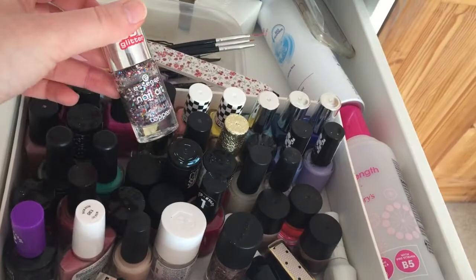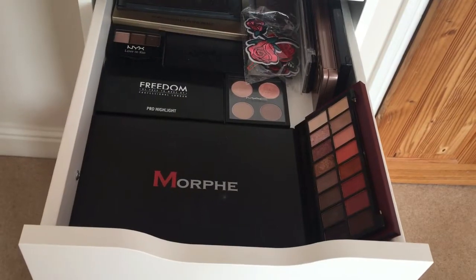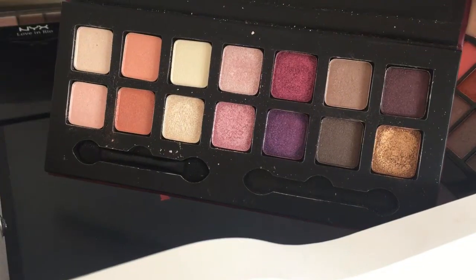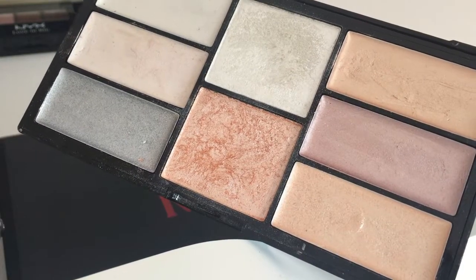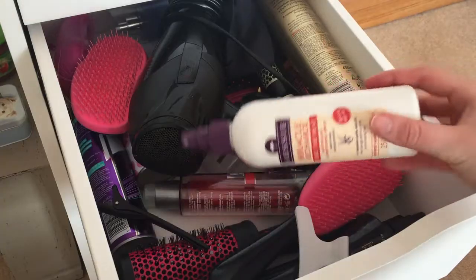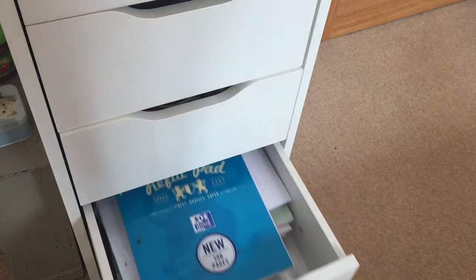The first drawer has all of my nail polish in. The second drawer has all of my eyeshadow palettes — I have some from Makeup Revolution, Morphe, and Freedom. The next drawer has all of my hair products in. Then I have a drawer of notepads, and the bottom drawer is just my junk drawer.